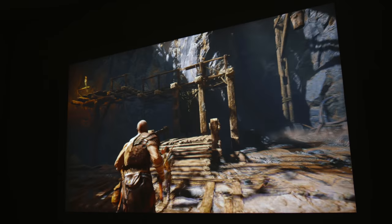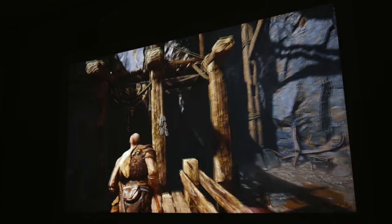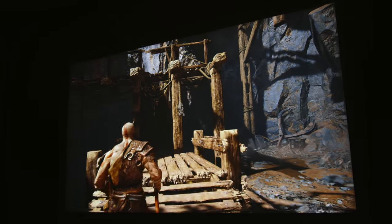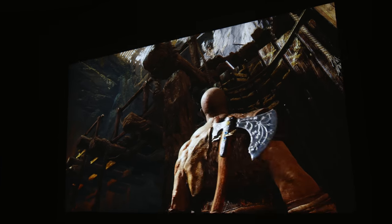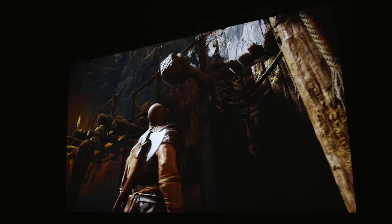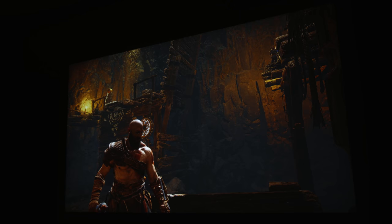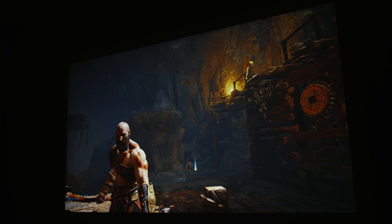You can use the built-in 10-watt speaker if you want — it actually sounds pretty good — but with the audio inputs on the back I'd probably go with something else. God of War looks great on this projector, so I think this is also a major go.